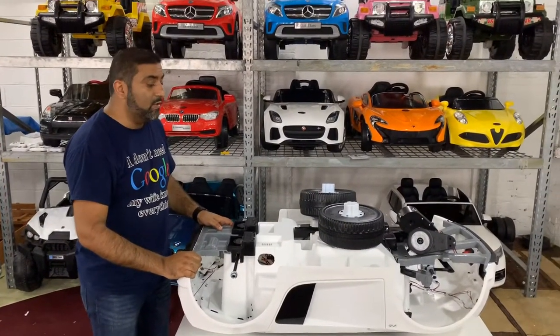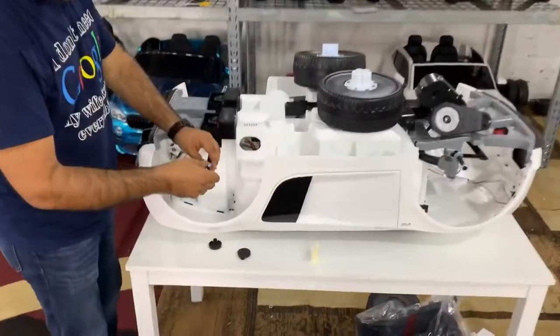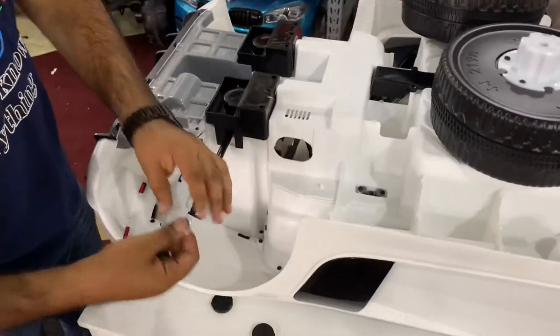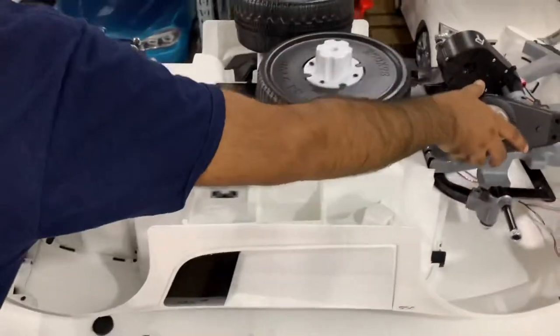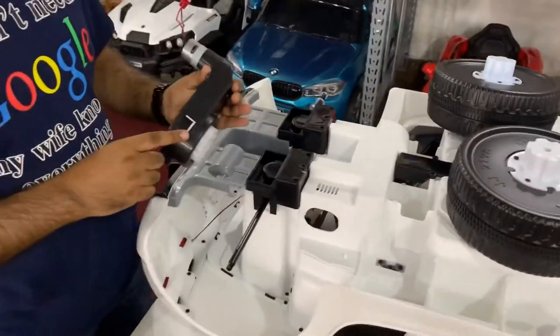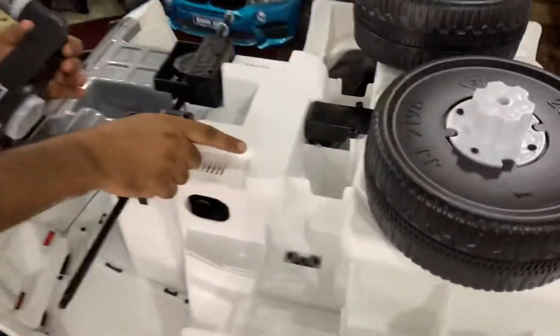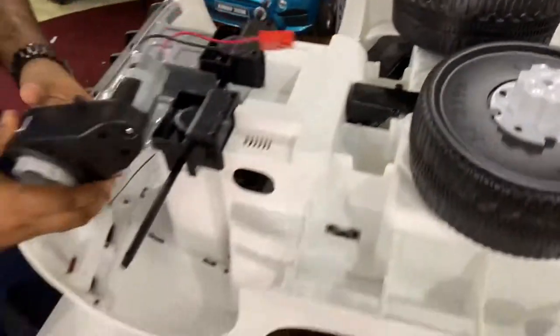First we're going to attach the rear motors and rear wheels. Take off the nut that's on the axle — it has two washers, but you're only going to need one. For the left motor, look closely at the plastic and you'll see the letter L on one side and the letter R on the other.